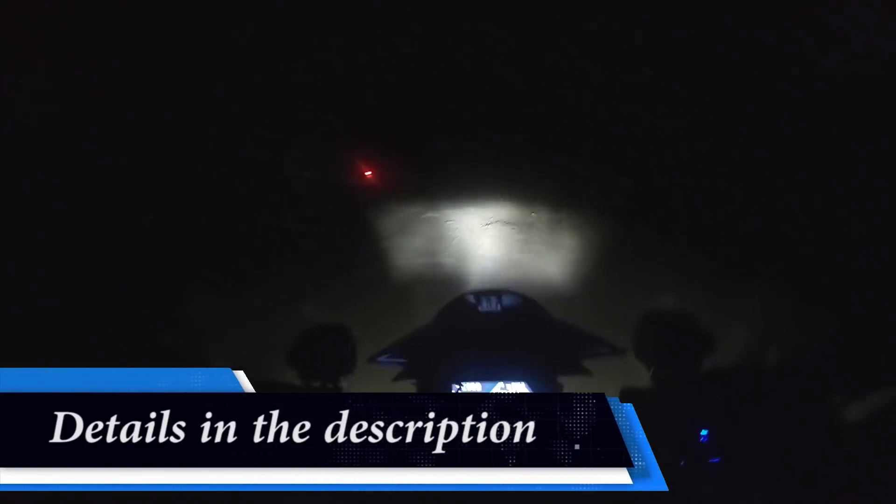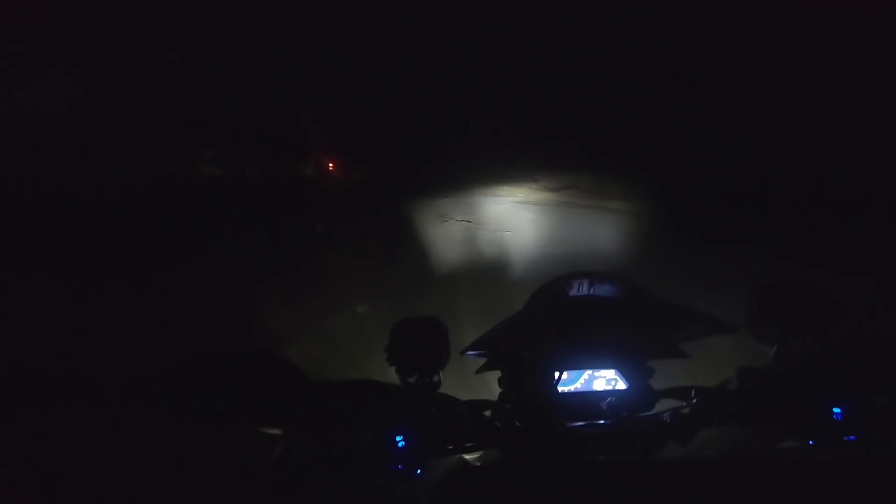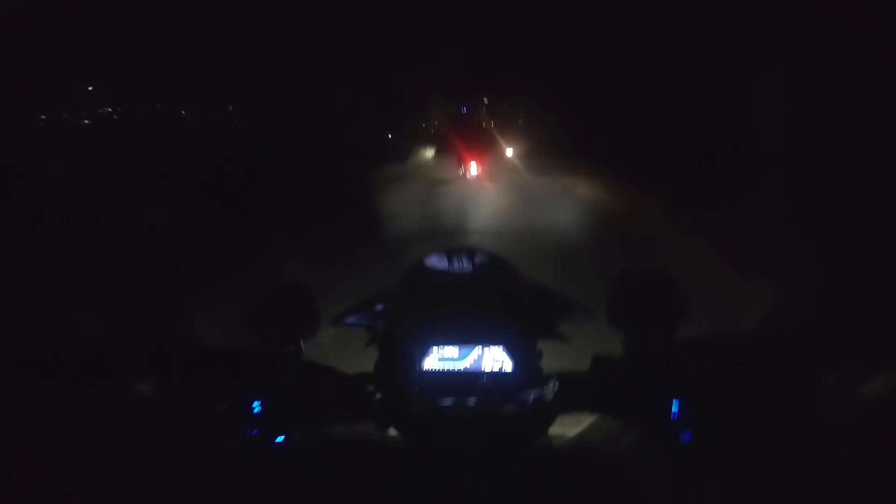So one fog lamp is 60 watts. How much is it total? 120 watts and 12,000 lumens. On Instagram I was checking the account of Rolling Pistons. They put these fog lamps before and after, and I was really impressed and surprised to see them.